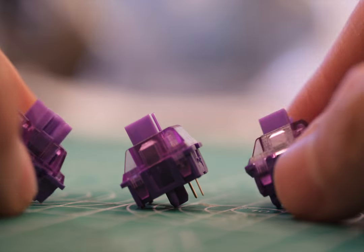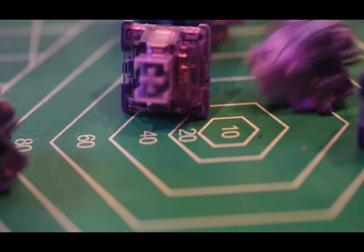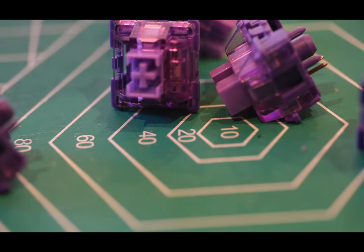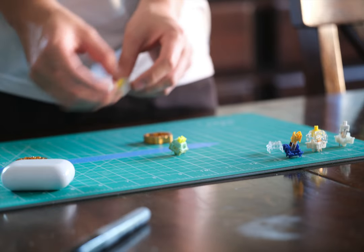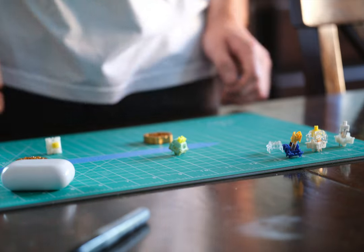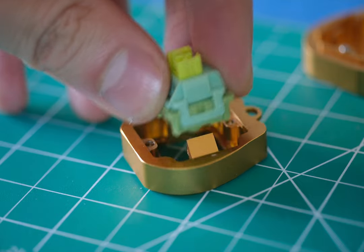The lavender purples blend the old and the new — they have a more traditional longer travel, but also feature the excellent factory lube you find in newer switches. I just dig it a lot. But if you're interested in researching other budget switches, especially if you're exploring deeper and thockier options, make sure to click this video here. Thank you for watching, and I'll see you guys in the next one.